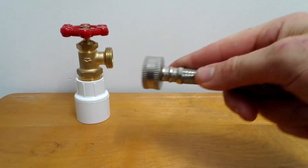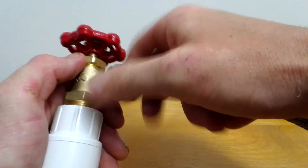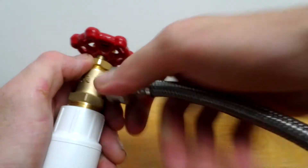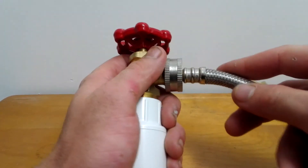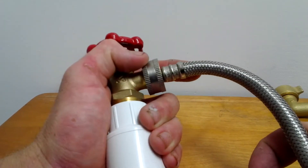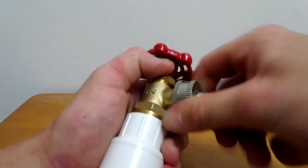This is a stainless hose and you can see it's straight, and it screws onto the shut-off valve like this. What happens is when you go to push it into the wall, it'll crimp. Unless you're careful, it'll crimp.